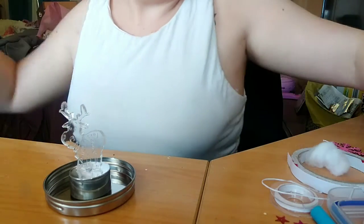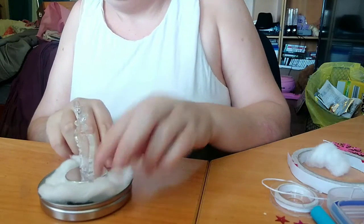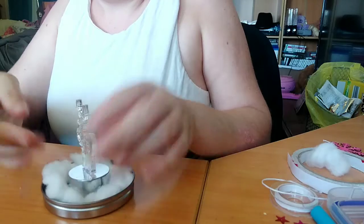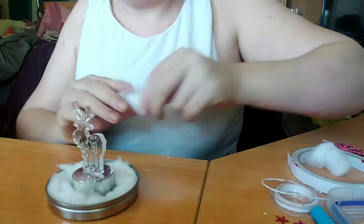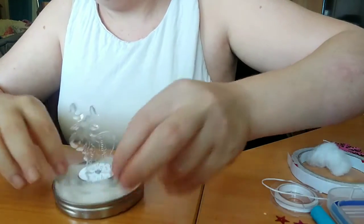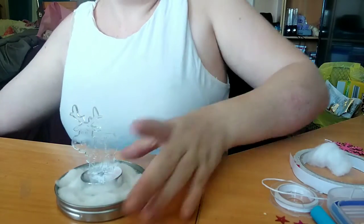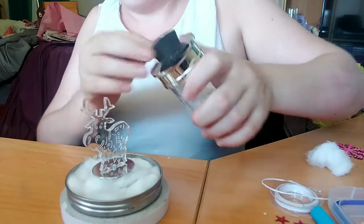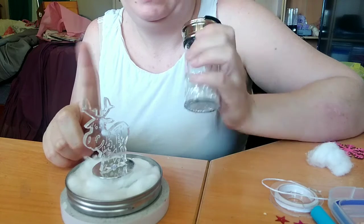I've got some broken up cotton balls here that I've already pulled apart. You just got to make sure I don't get the place where it connects. Because I have glue on my hands it's sticking. I just ripped some cotton ball up like that and stuck it in where I saw that it needed to be. That's representing the snow.